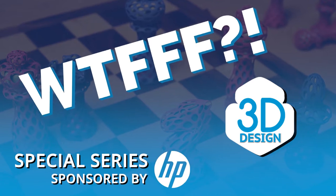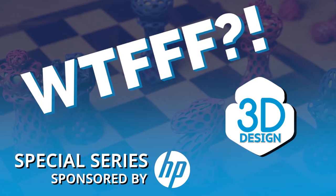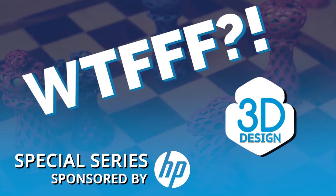Welcome to the WTFFF Special Series, brought to you by the Z and 3D Print Teams from HP, where your hosts Tom and Tracy Hazard explore the all-about-the-what of 3D workflows from concept to print. Welcome back to the WTFFF Special Series, sponsored by 3D Print from HP and Z by HP. Because Z by HP is a little more on the design side, this is one of the episodes they really liked and asked us to include in the series.